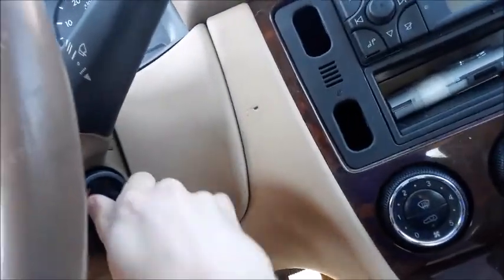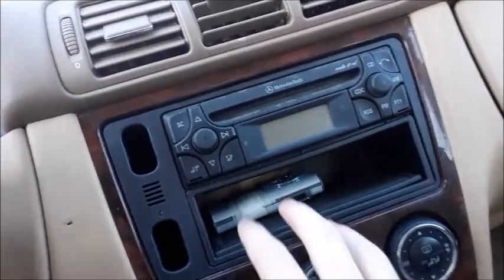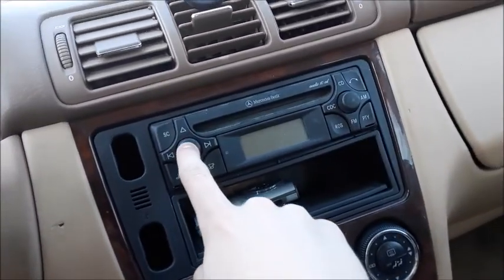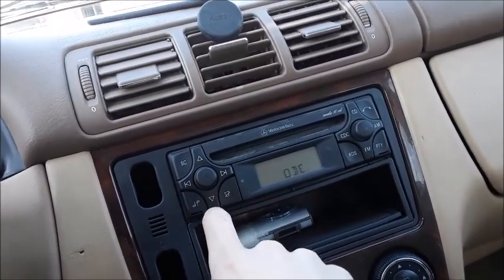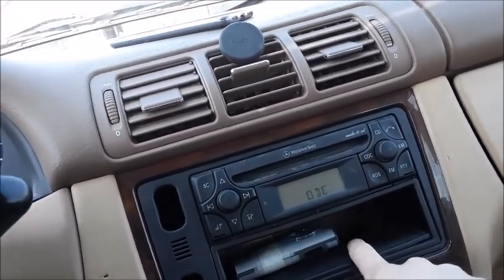I'm going to keep the ignition on for this part of the video so I can show you the radio and climate control stuff like that. This radio is coded — well, that's unfortunate. I have no idea what the code is.